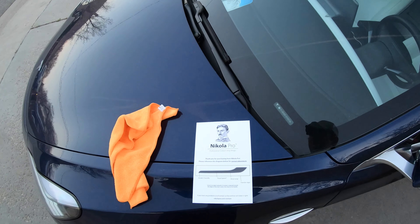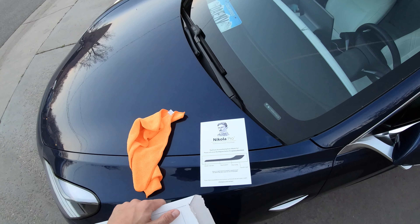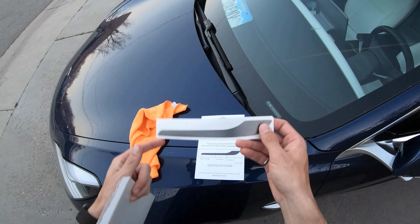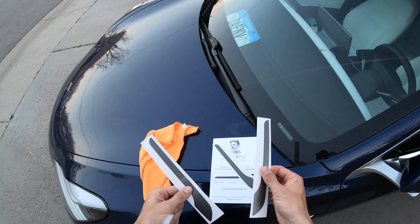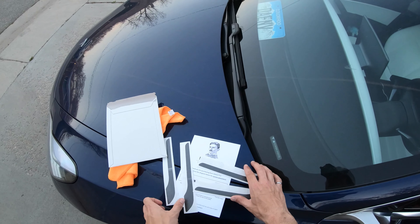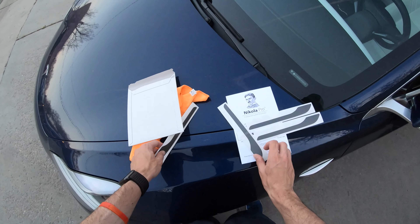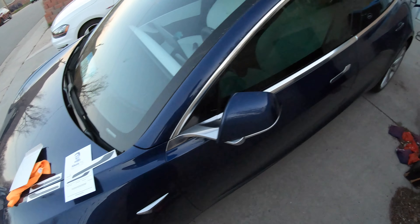I did get the midnight silver metallic because I thought it would look cool with the deep blue metallic. So hopefully we'll see what they look like. Got four of them — two for the driver's side and two for the passenger's side. We'll give it a shot here.